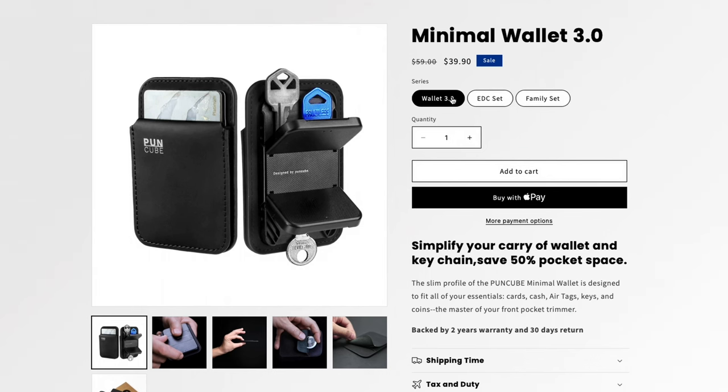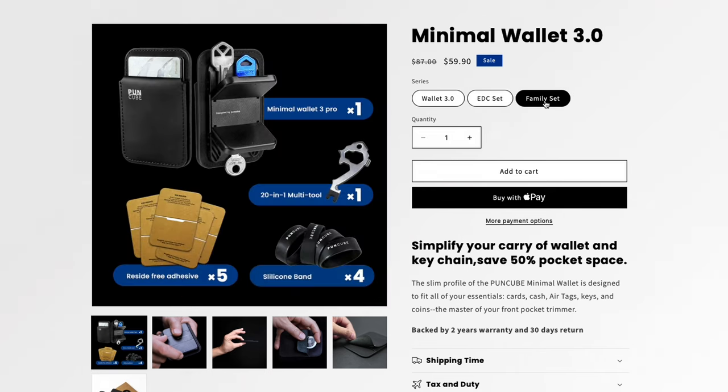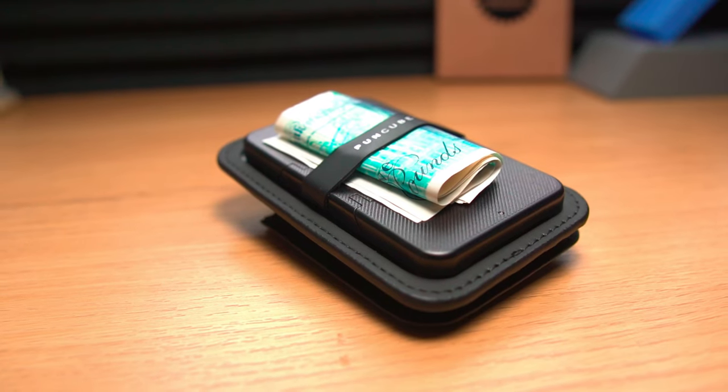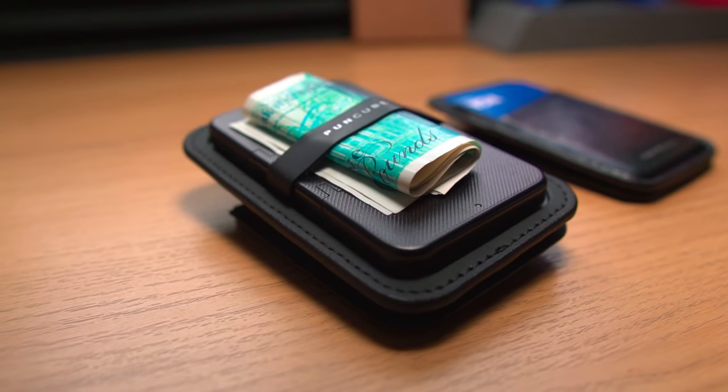Earlier I mentioned that this wallet comes in three sets. The standard wallet 3.0 set comes with everything except the multi-tool. The everyday carry set, which I have here, includes the multi-tool. The family set comes with everything plus five additional adhesive pads — useful when the adhesiveness naturally begins to fade — and four additional silicone bands in case one breaks from carrying too much cash. While I like the multi-tool option, I think most people who choose this wallet will be perfectly fine with the standard 3.0. Let me know in the comments which set you would choose. Just like the slim wallet, this one also has RFID blocking built in.